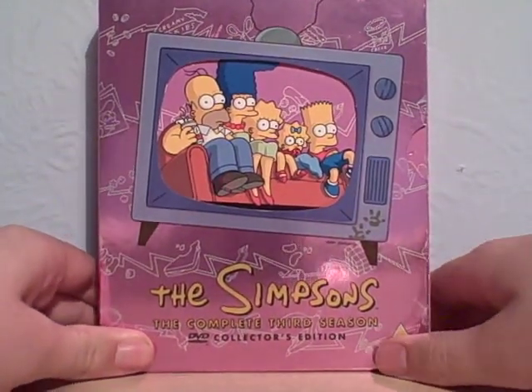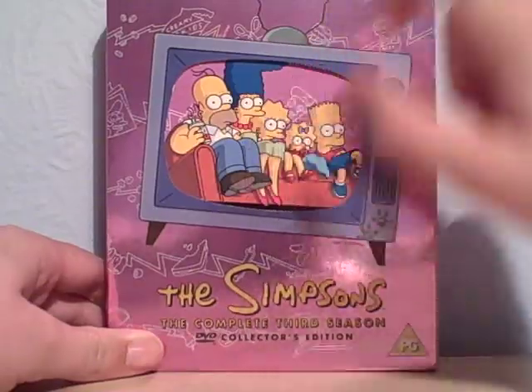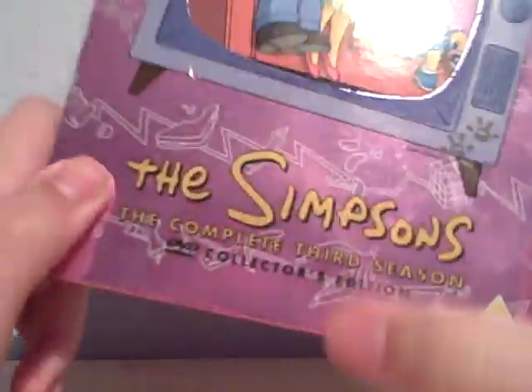Here it is. We've got five main characters: Homer, Marge, Lisa, Maggie, and Bart. So it's the complete third season.